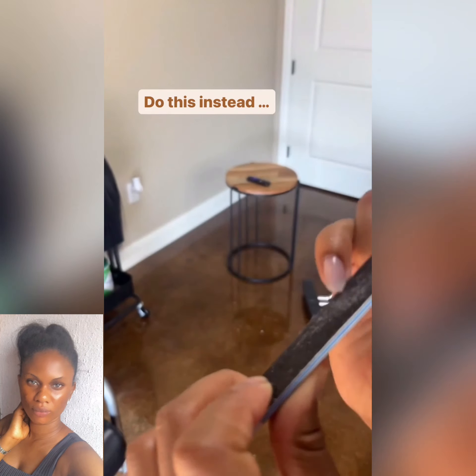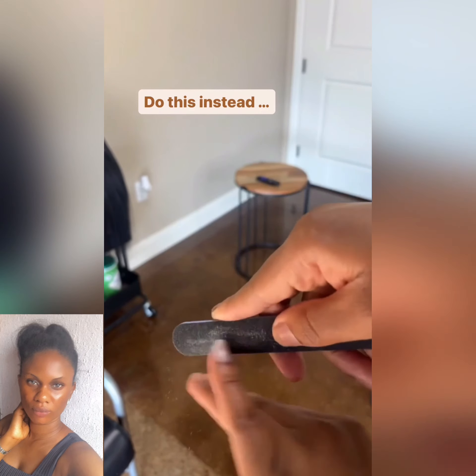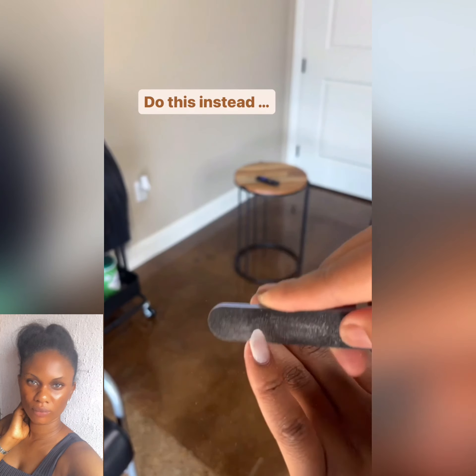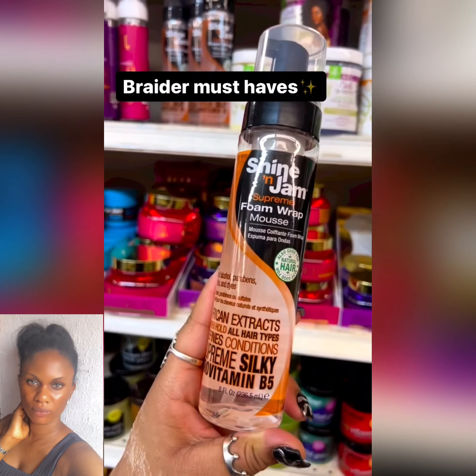You don't necessarily have to use the artificial braiders nail — you can get a nail and fix it on to braid. Now these are your braiders' must-haves: your shine and jam, your lustard spring which adds shine to the hair, and your Mizani Miracle Milk.